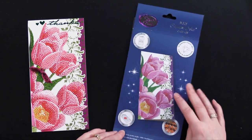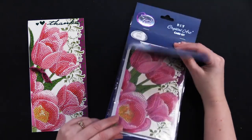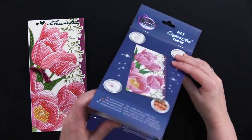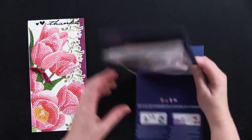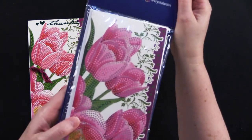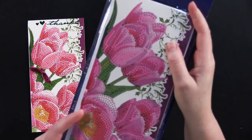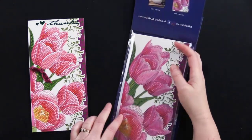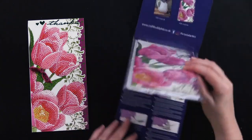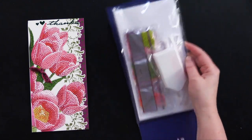Let's take a look inside this kit. The instructions come in four different languages, of course including English, and it has full instructions here and it's got the card base right here. The card is covered with all these little letters — it's like paint by numbers. Inside here it's got all those little crystals, a little container, and a little tool.